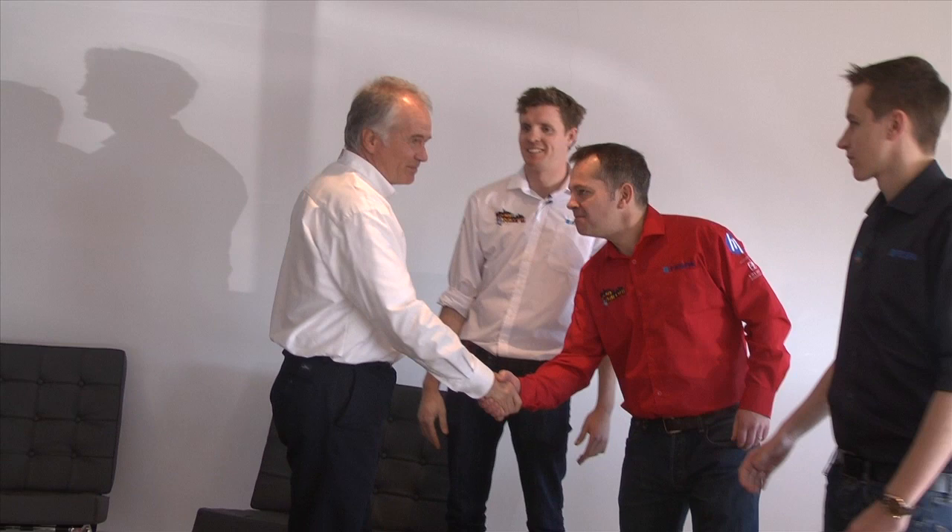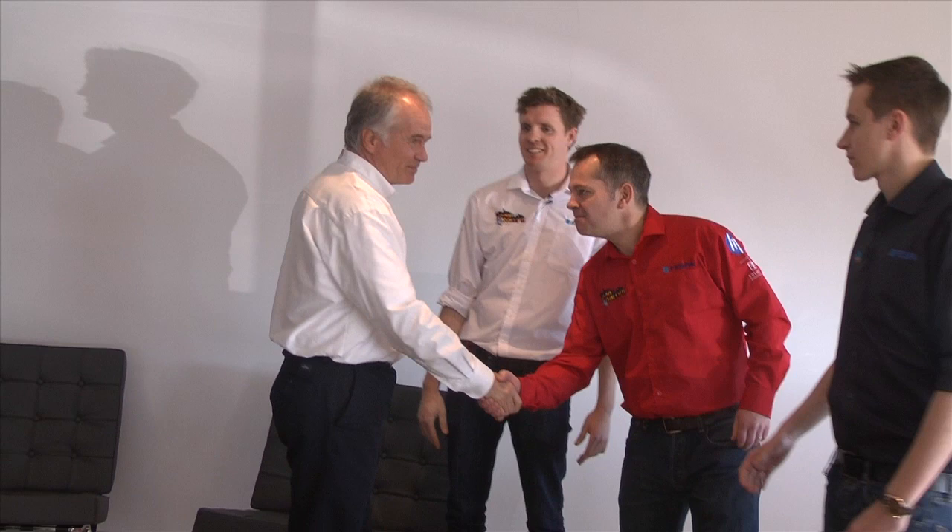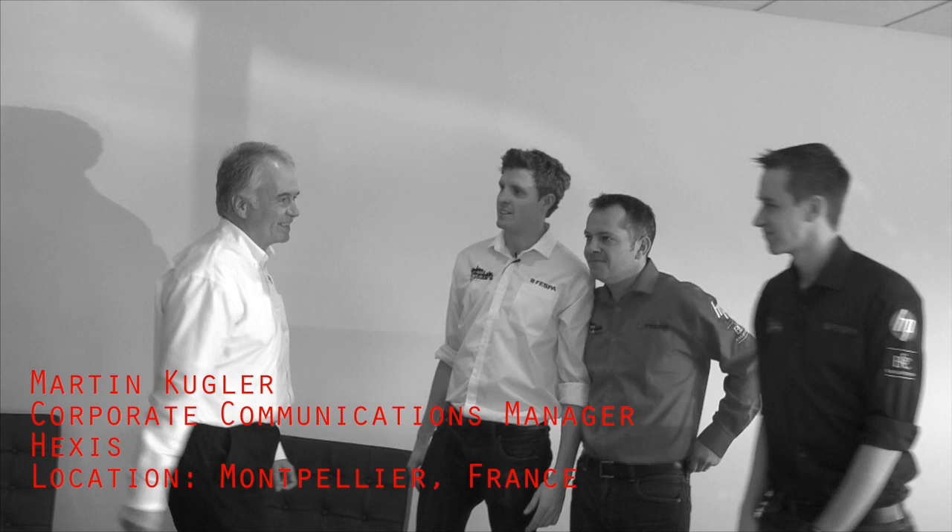Hi, Martin. Hi, Rob. How are you? Good to see you. Martin, can you tell us a little bit more about yourself and Hexus?